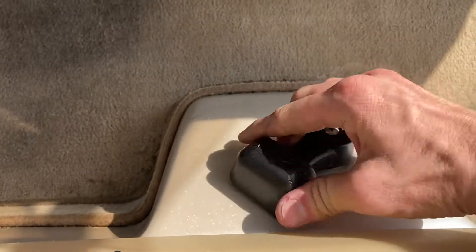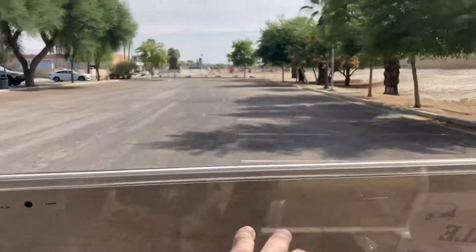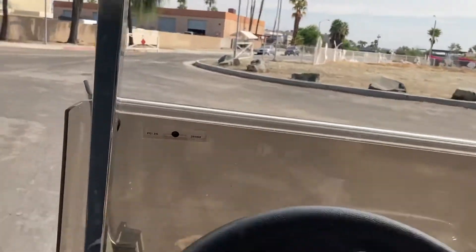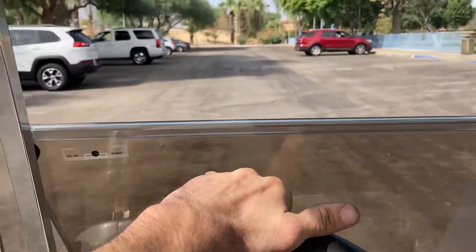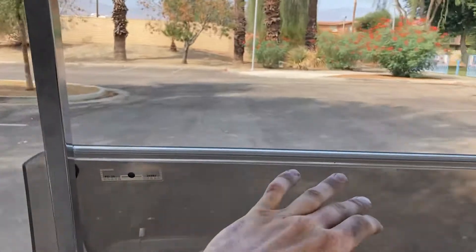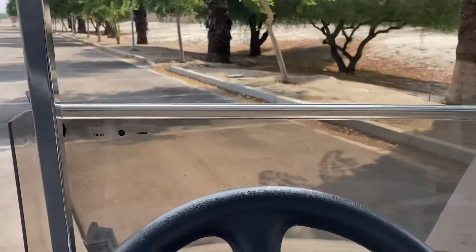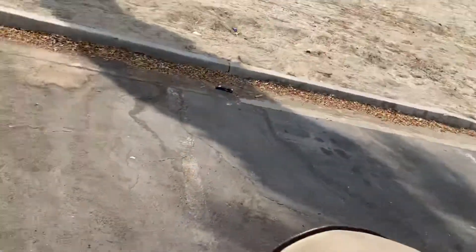Forward, neutral, reverse. Let me take this for a spin. Now it's your 42 volt system, so it'll give you plenty of speed. 42 volt carts do approximately 22 to 24 miles an hour depending on the motor within them. Your Westerns generally are on the higher end. Nice sharp turning radius. Flipping it into reverse — we'll back up. And there it is.